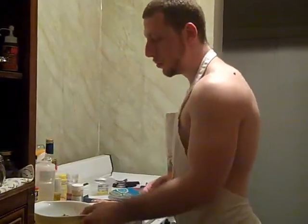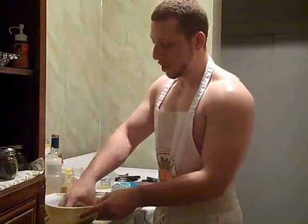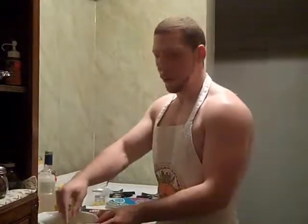It should look something like this. Now mix it up really well and make sure you have enough ingredients. Next, we're going to wrap everything up.